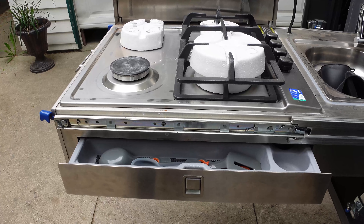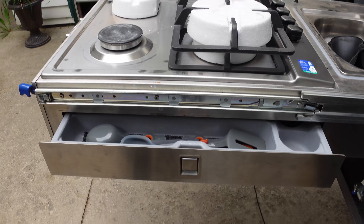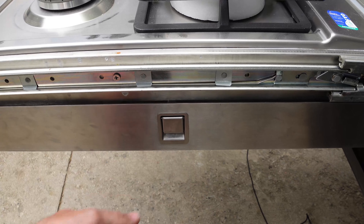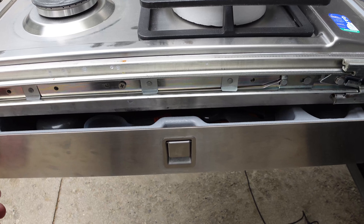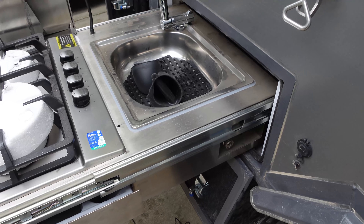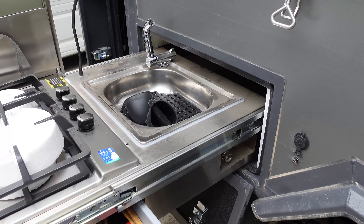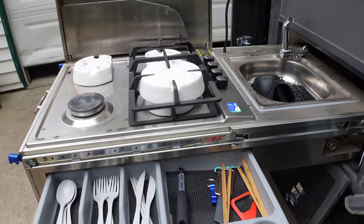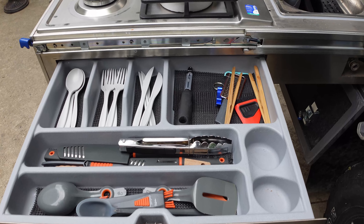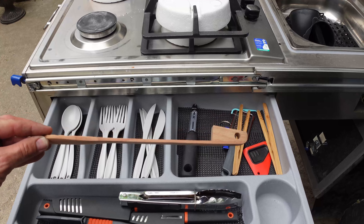It hasn't happened to me, but I can see it happening — if this doesn't get shut properly and it's open a little bit, and then you close it and it gets stuck on trail, you'd need to go inside and reach in there to close it. Not a huge fan of the drawers either, because when you hit off-trail everything is everywhere inside. We had our tongs get stuck in there and had to snap it to get the drawer open.